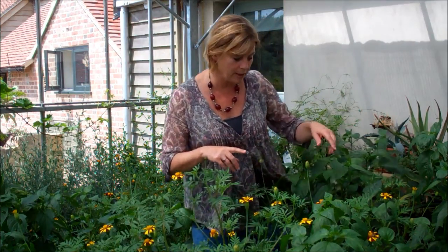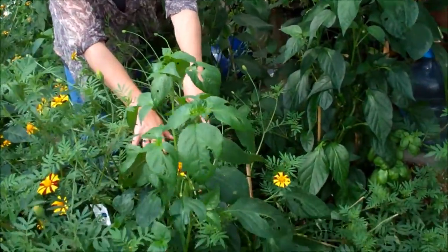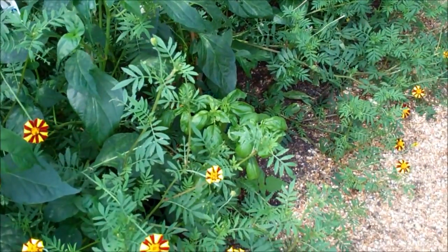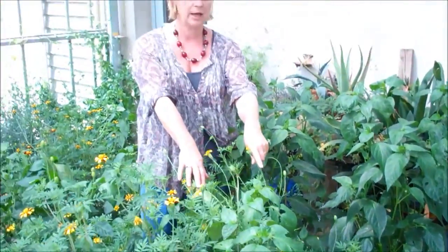If you look at the base of the plants you'll also see there's basil. Basil is another really good companion plant because if you're going to get whitefly, it loves basil so much it tends to go for it first. Then it's a bit of a shame, but you can just take out the basil and get rid of the whitefly. Whereas I don't want it to get onto my peppers because I've obviously spent lots and lots of months growing them.